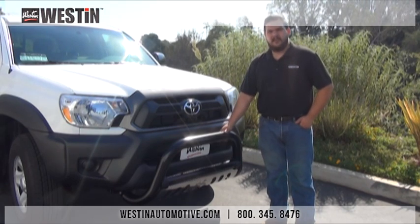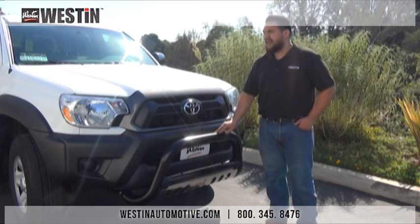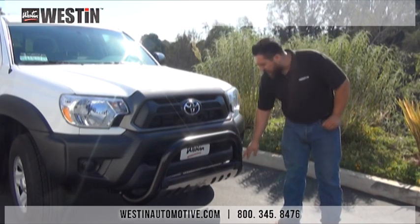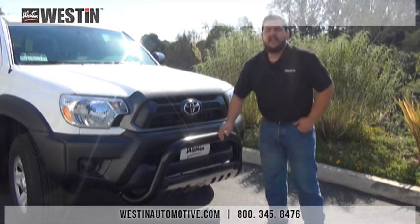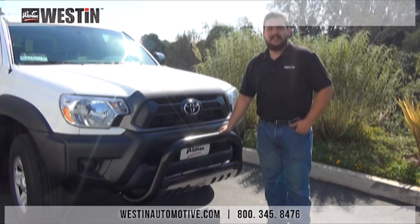Hello everybody and welcome to another Weston Automotive installation video. Today we're going to be installing part number 321605, the Ultimate Series Bull Bar on a 2014 Toyota Tacoma. The Ultimate Series Bull Bar features molded weld end caps for a very finished look, comes in two and a half to three inch diameters, and also features a stainless steel skid plate. It should take about an hour to install, requires no drilling, and is fairly simple. So let's go ahead and get this installation started.